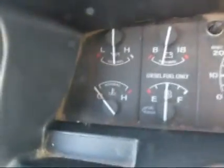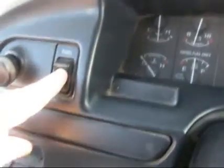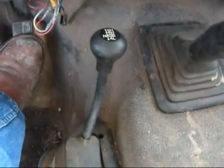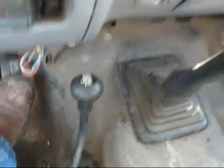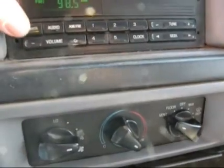Gauges appear to be functioning normally, holding good oil pressure there. Got dual tanks, heat only, no air conditioning. Got your 5 speed, 4 wheel drive on the floor there. AM FM radio, working properly.